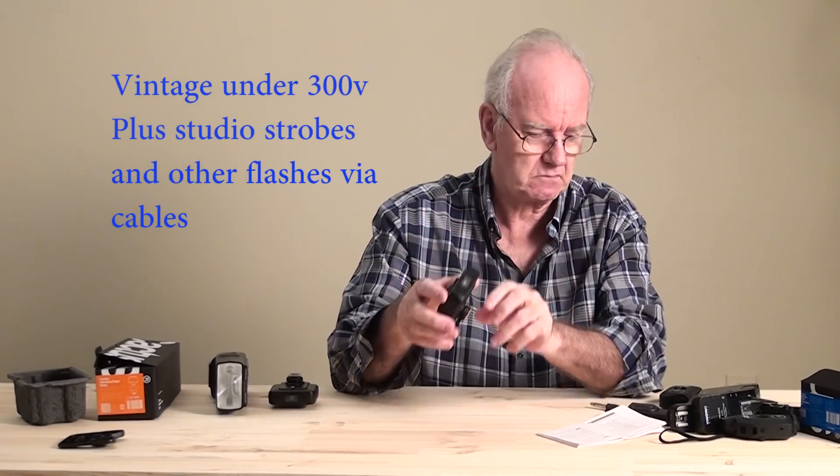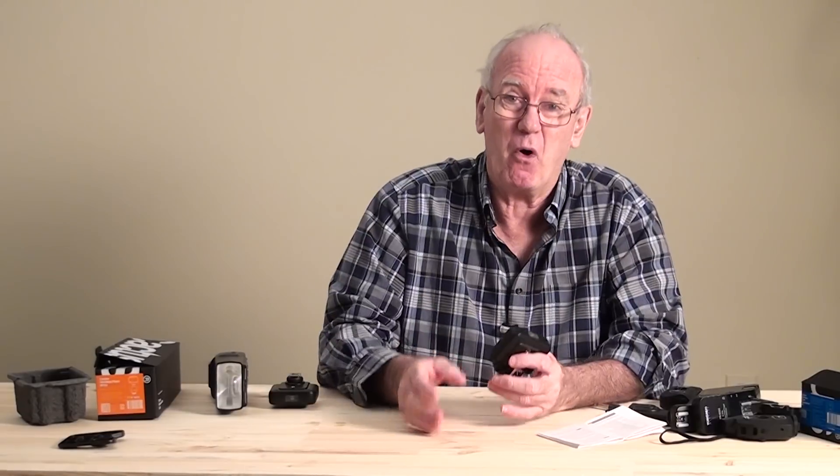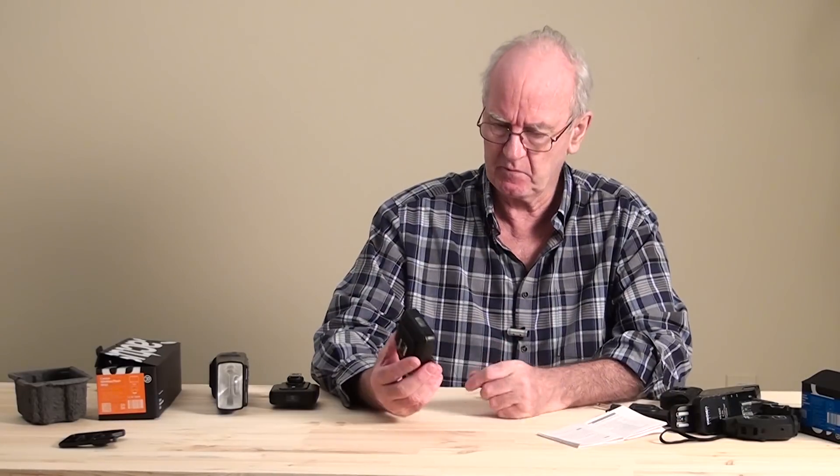All that — as long as it's not a reverse polarity flash. If anyone can tell me what a reverse polarity flash is, I'd really like to know. Anyway, so this is now the bees knees.